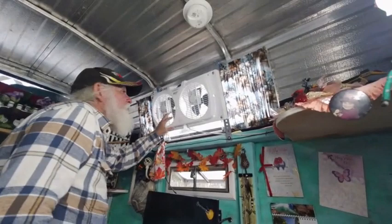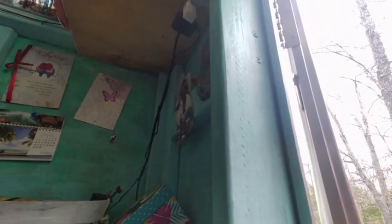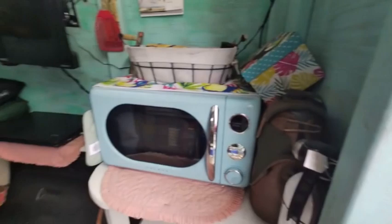Up here, close the storage up there and fans. It's a smoke detector and carbon monoxide tester. Fire extinguishers. I kind of think I'm ready.